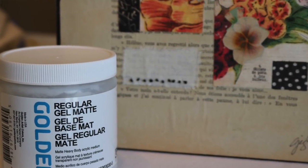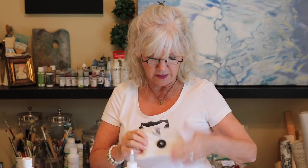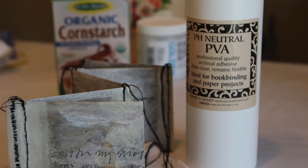Number two: the number one adhesive product I use in the studio is Golden Regular Gel Matte Medium. I love this product — it's professional and archival. I use it for all my mixed media pieces, art journaling, and collage work. The next one is PVA, which I absolutely love as a wonderful glue for bookmaking and bookbinding. I used it for a little book I sent to Canada for a show — it keeps everything archival and holds it all together.